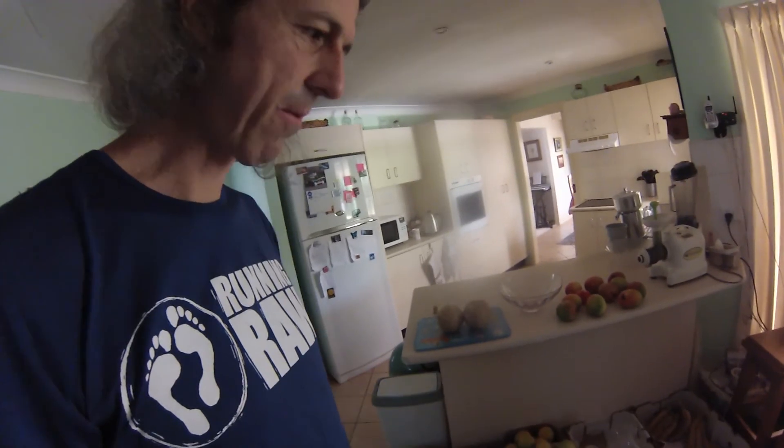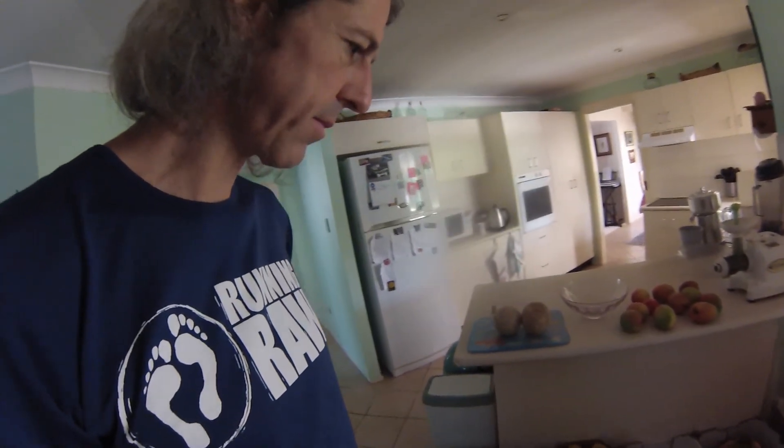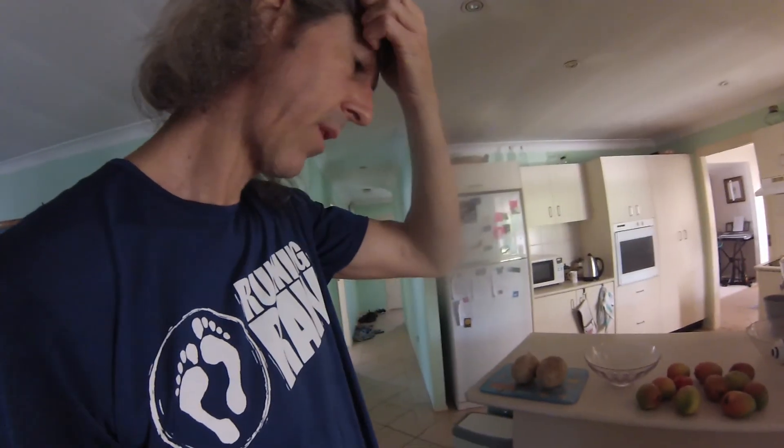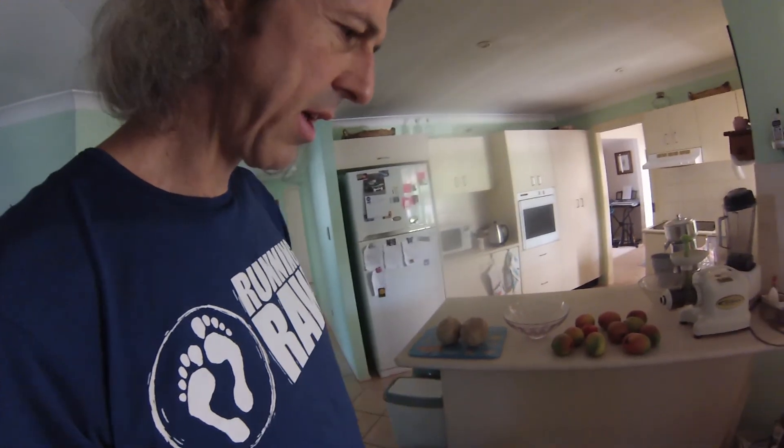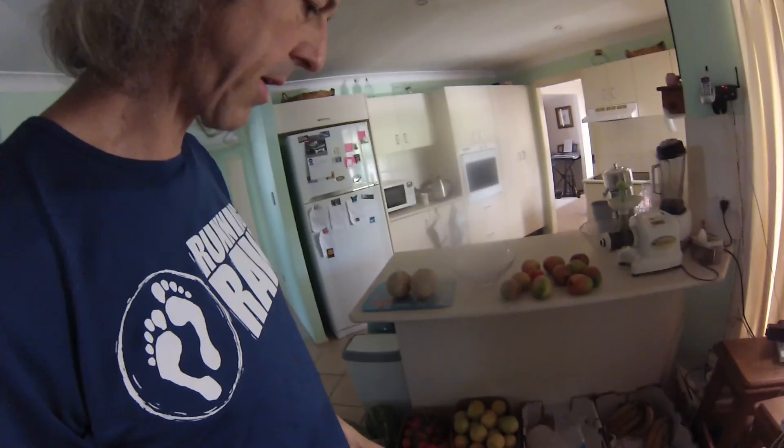I shop roughly weekly, sometimes with a minimum of five days between shopping trips, but sometimes even up to ten days depending on how much food I buy.